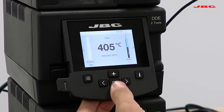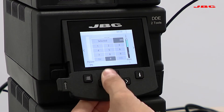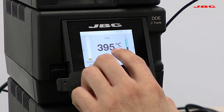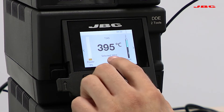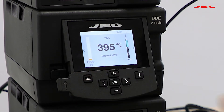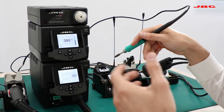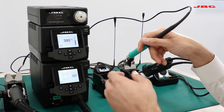I can go up and down, or hit OK, select temperature, and hit OK again to confirm selection. You actually have the reading of temperature coming from the thermocouple and the temperature selected below. As we explained before, each channel is independent, so you can actually work with two tools at the same time.